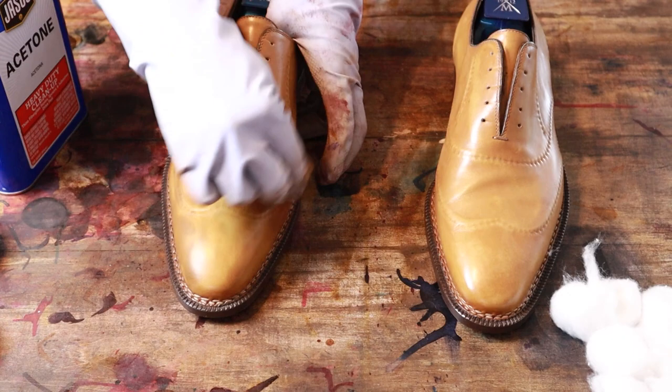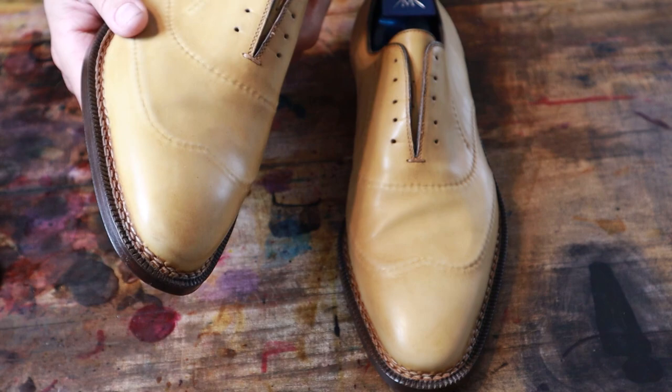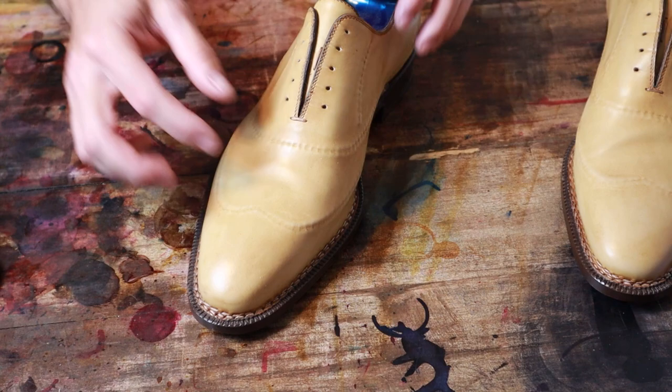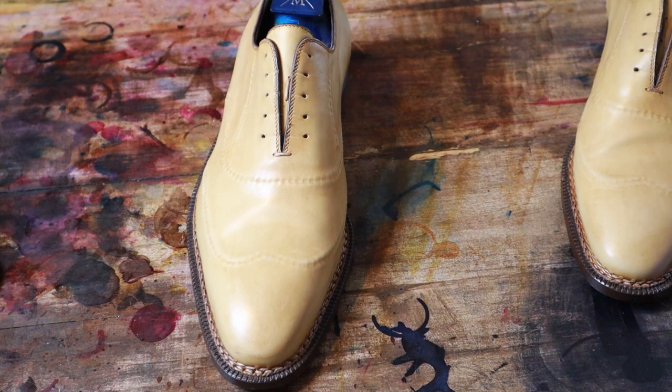It has been stripped and it is going to be a blue and brown patina — I've never tried anything quite like this before. Should be fun. So the different sections are going to be different colors. I'll do blue on the wingtip area and on the side, but the toe and the heel cap are all going to be in brown.